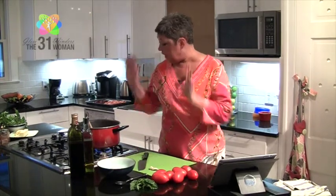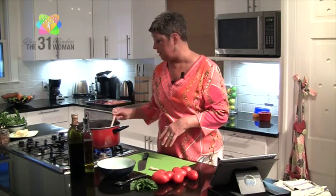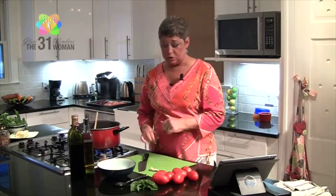Hi and welcome! We're going to make some bruschetta topping and then use it later on top of some chicken, but you could use this as an appetizer, a salad — lots of things. It is absolutely delicious. I've also got my bacon jam cooking here, so make sure you check out that video, but we're going to let it keep cooking while we make the bruschetta.